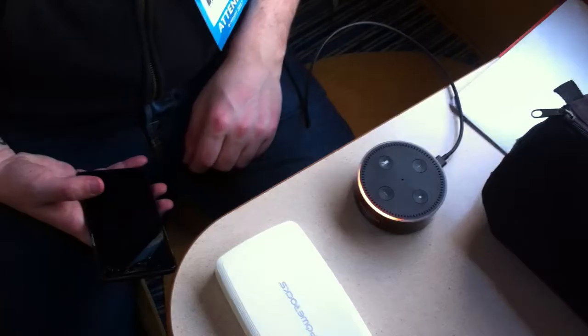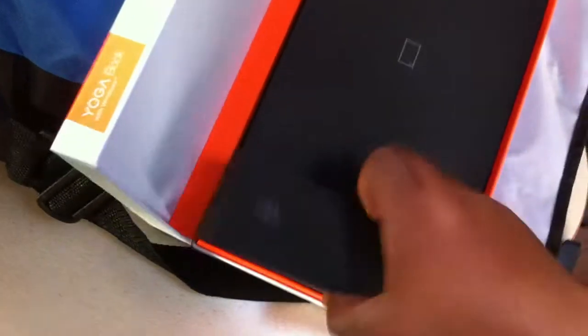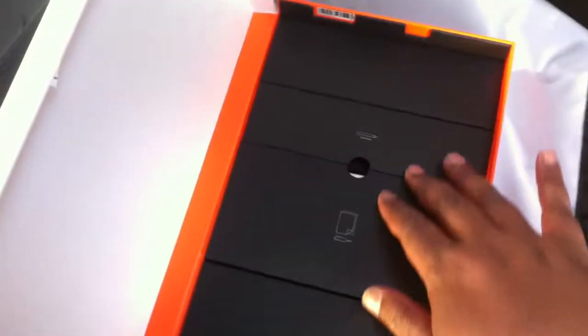I actually have no idea what I'm looking at right now. 'Hello, your Amazon Echo Dot is ready for setup, just follow the instructions in your Alexa app.' Good luck with that — I installed it using a PC. Oh, and this is the Yoga Book — this is the touch keyboard thing, you can type on it and write on it using a stylus. There are some neat little boxes in here, and I presume this one is a stylus.